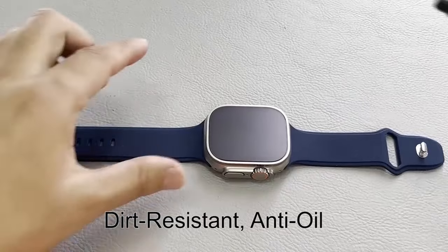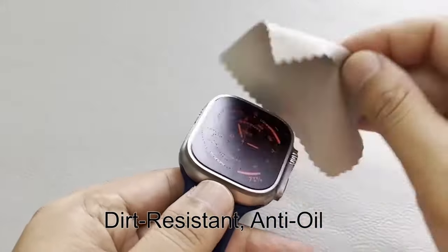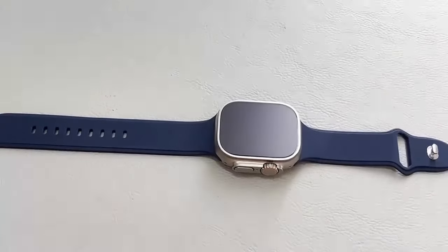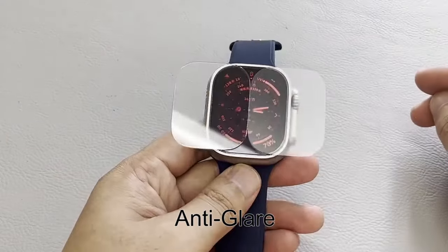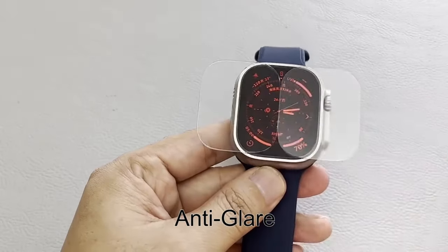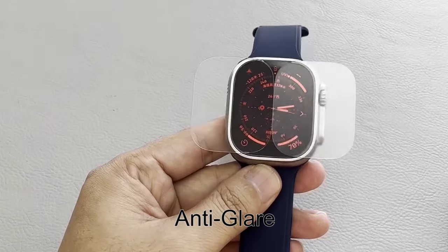The 9H tempered glass provides strong scratch resistance, safeguarding your screen from daily wear and tear. Installation is easy with the included quick-fit case, ensuring a seamless, bubble-free application. The smooth matte surface offers a silky touch, maintaining 100% touch accuracy for effortless navigation.